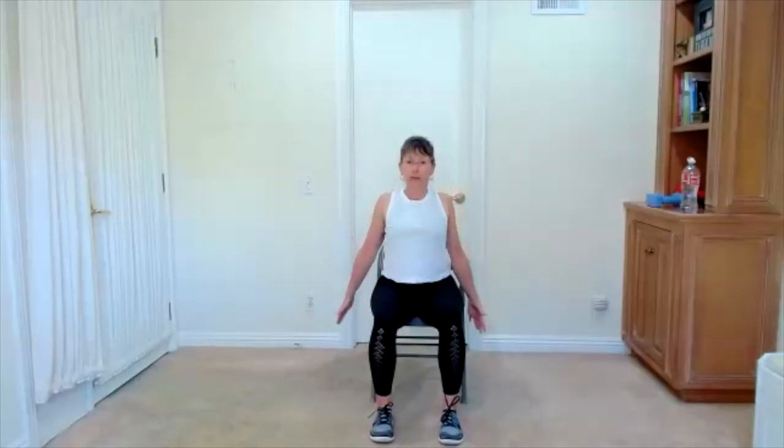Shoulder roll — bring your shoulders up, back, and down. From the shoulder roll, let's take a big inhale. Reach up, take your inhale. Blow it out, exhale. Two more times — reach up with your inhale. Blow it out, exhale.